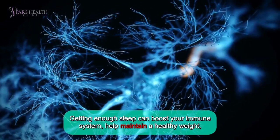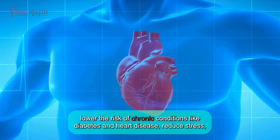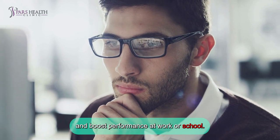Getting enough sleep can boost your immune system, help maintain a healthy weight, lower the risk of chronic conditions like diabetes and heart disease, reduce stress, improve mood and decision-making, enhance focus and thinking, improve relationships, and boost performance at work or school.